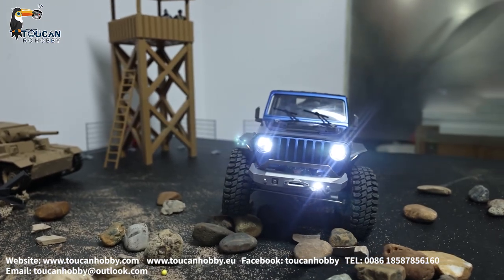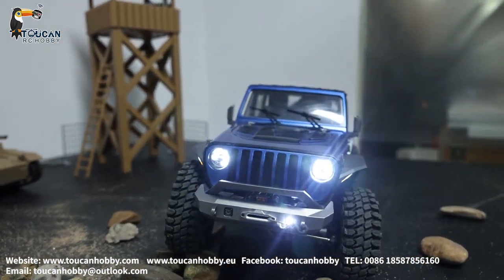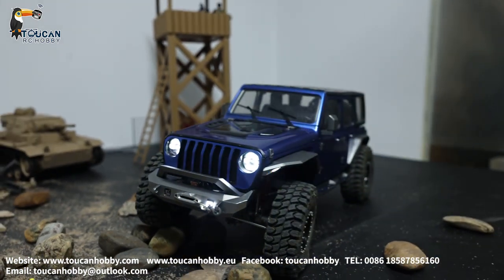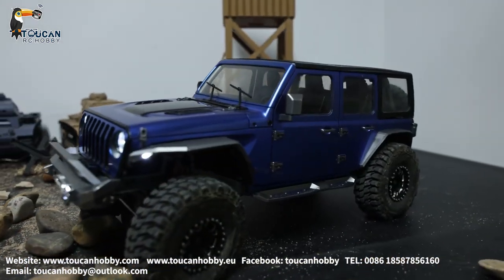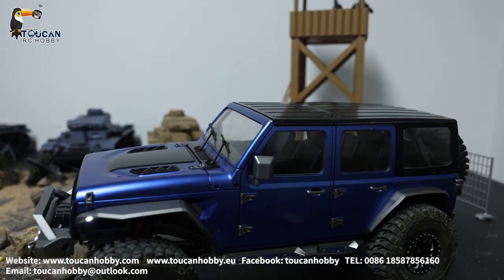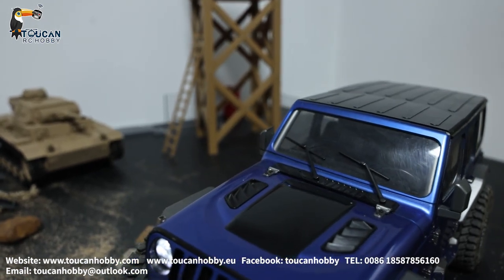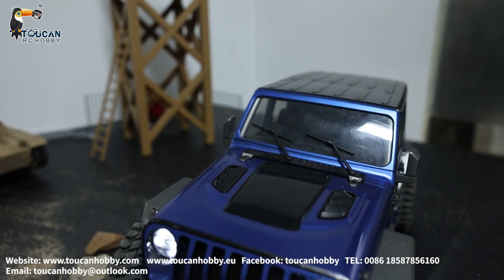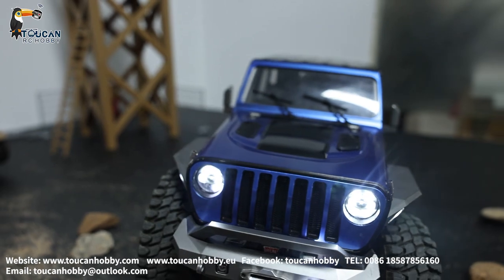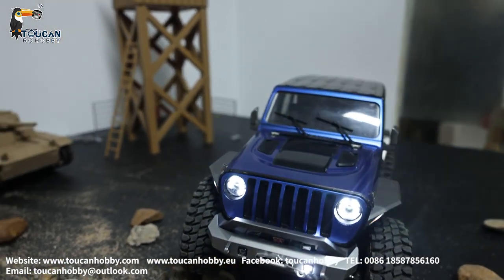This one has many functions. It can lock the front axle, can separate, and the rear axle can lock and can separate from the front axle too. It has all differential lock. And it has three speeds: low, middle, and high speed, plus a very low speed for crawling.